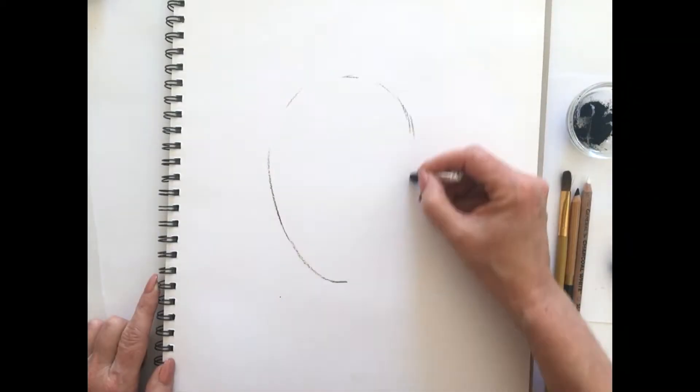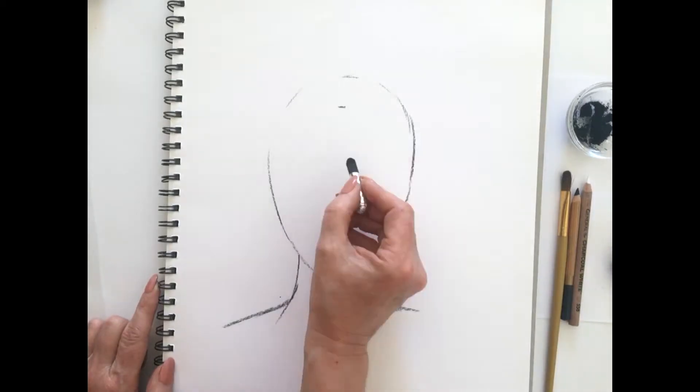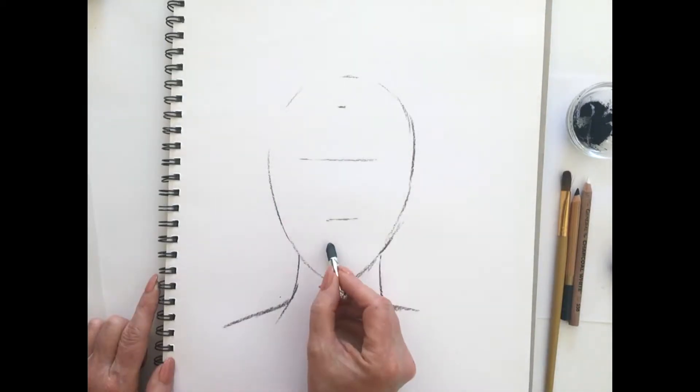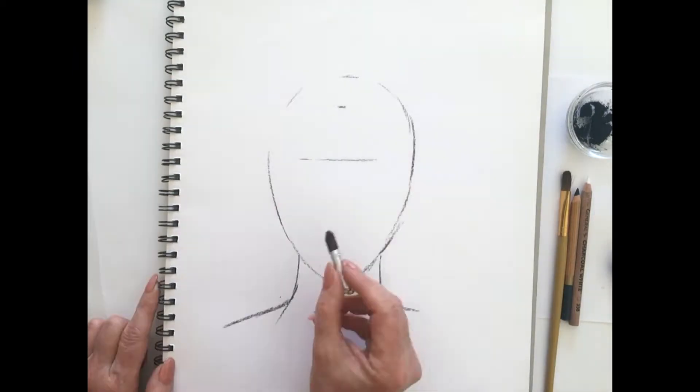So let's start like we always do by mapping out the basic shapes. In this case it's an egg shape and we're using this as the head. From there we can place in the hairline, the brow line and the bottom of the nose.